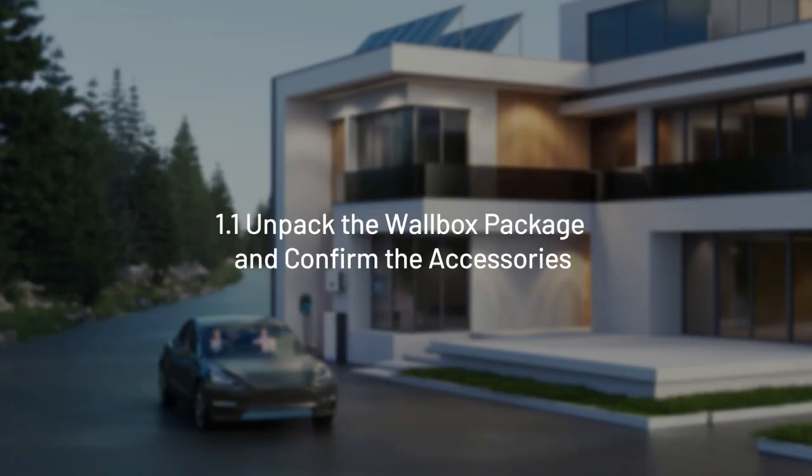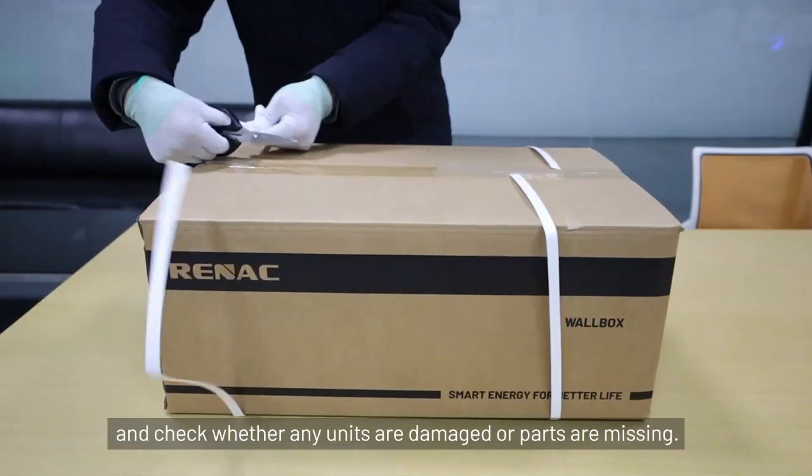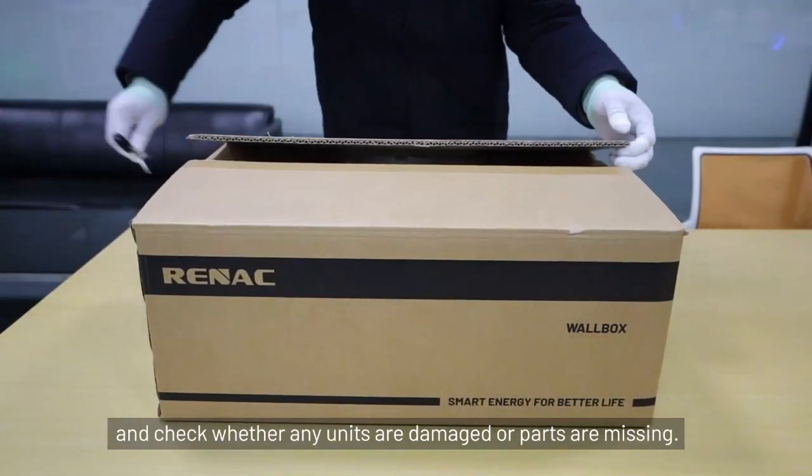Single-phase wallbox installation. Section 1.1: Unpack the wallbox package and confirm the accessories. Please check whether any units are damaged or parts are missing.